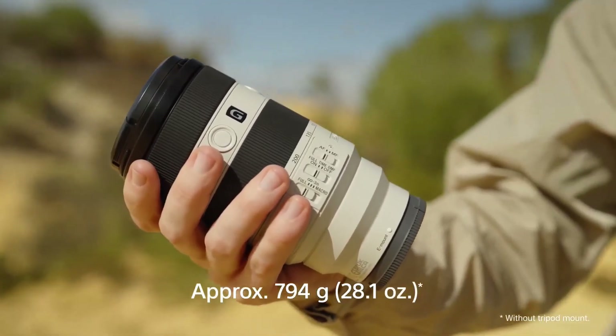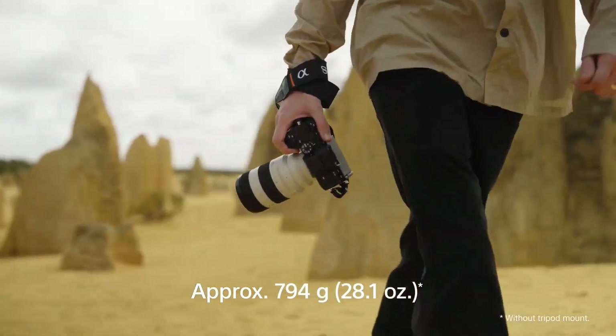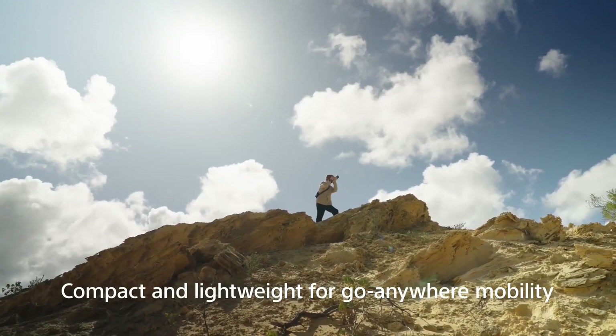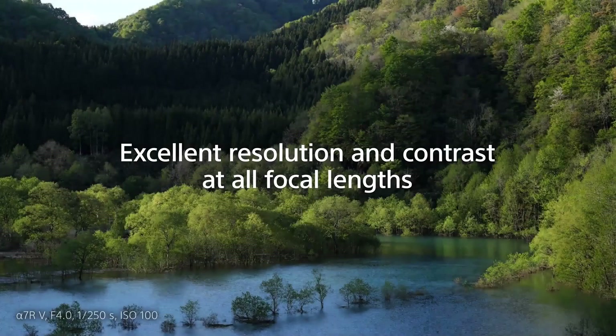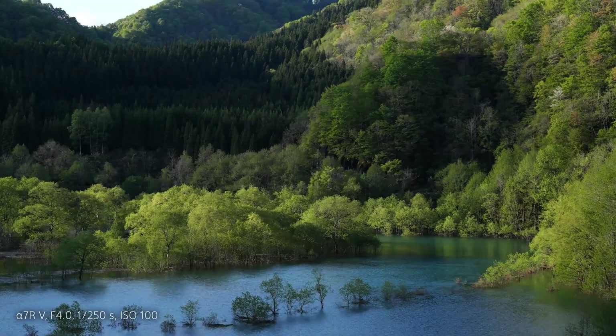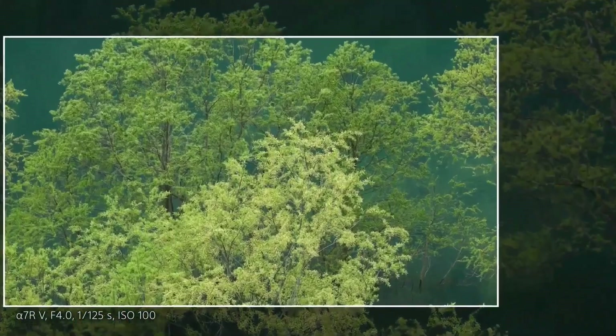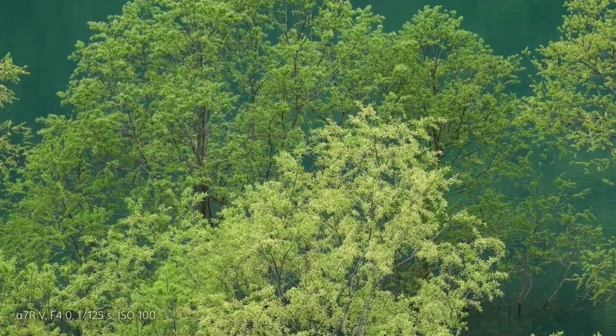With a total length of 149mm and a weight of approximately 794g, the FE 70-200mm F4 Macro G OSS II is a zoom lens that can be used for a wide range of purposes, including sports scenes, landscapes, wildlife, and even macro photography.